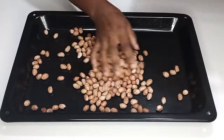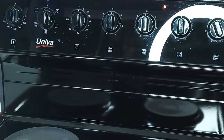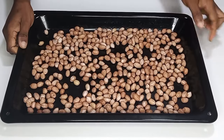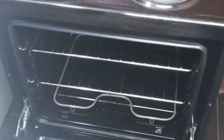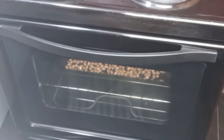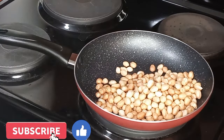Next I'm going to show you two methods I'm going to use to roast them. First I'm using the baking tray method — I will turn my oven to 140 degrees Celsius using up and down heat, then transfer the groundnut inside the oven and roast for about 15 minutes. Meanwhile I'll also transfer the rest into a fry pan on the fire. These are the two methods I am showing you.